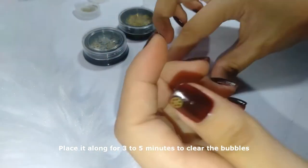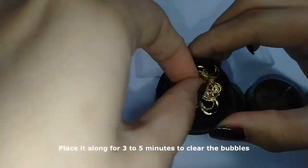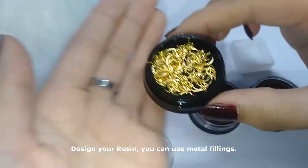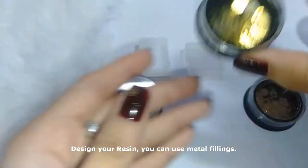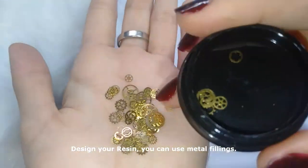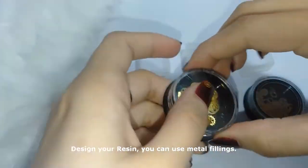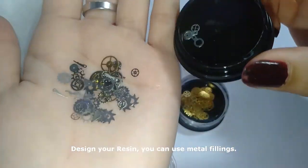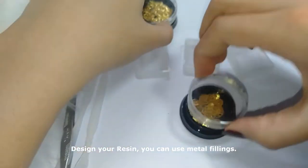These are the metal fillings I showed you earlier — these are the moon designs. I also love this one — the gear clock design. And this is the silver one. The first set I bought for 84 pesos, and these two I bought for 132 pesos.